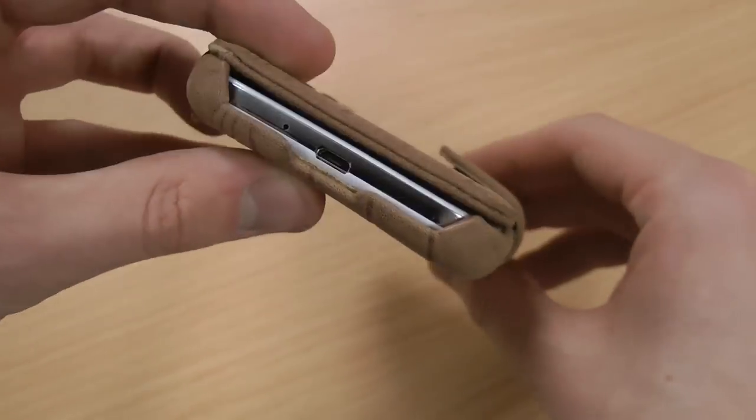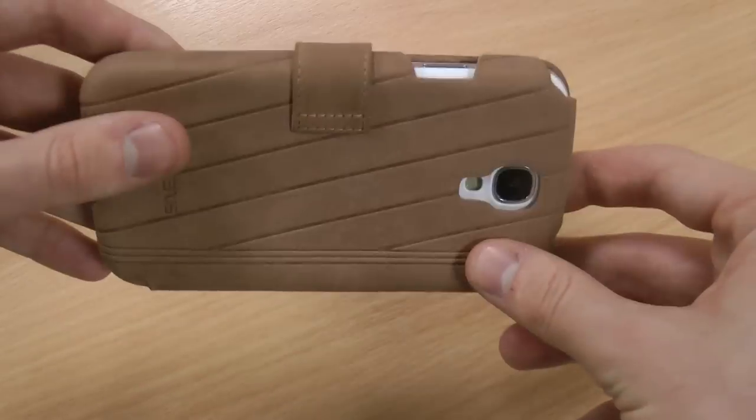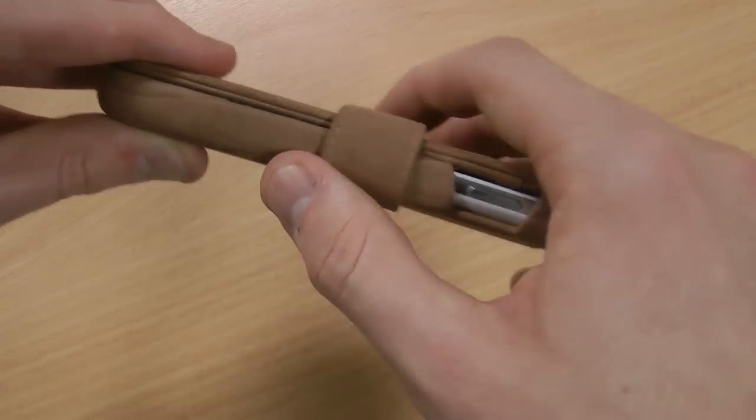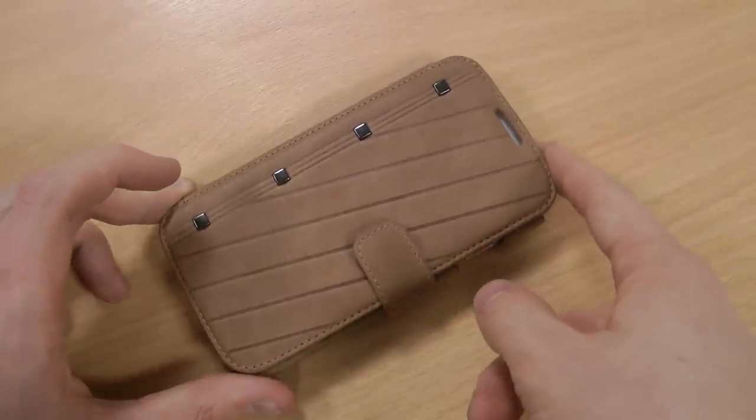Overall this is going to give quite good protection to your S4, as it does add quite a lot of bulk to it. The downside is a bit of added weight and thickness, but because you're getting rid of your wallet the bulk doesn't matter too much.